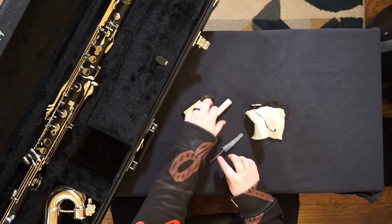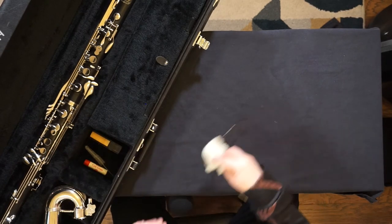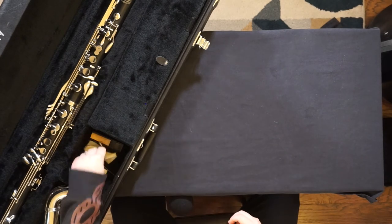Store your supplies in places that do not touch the instrument at all. I'm able to fit everything in this case, but if you don't have enough room in yours, you'll need to store those items in a separate bag or container.